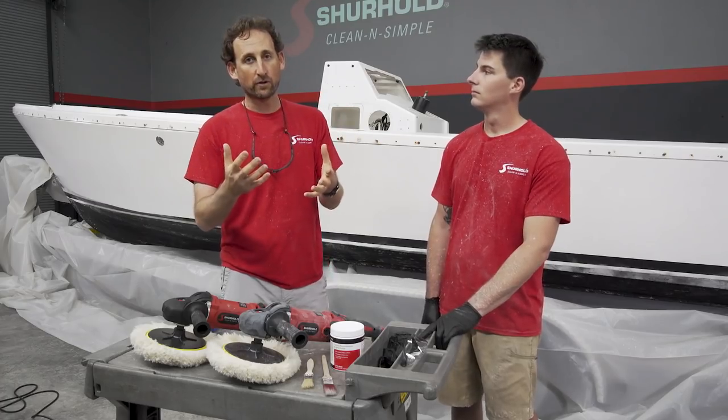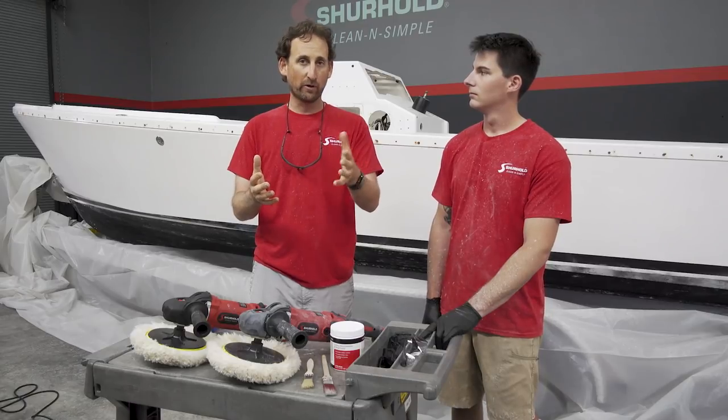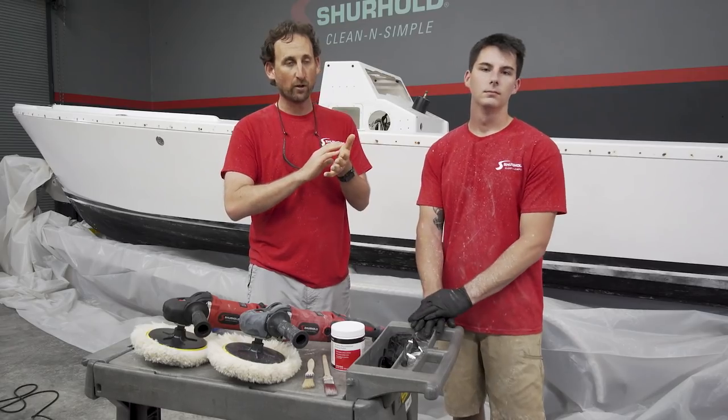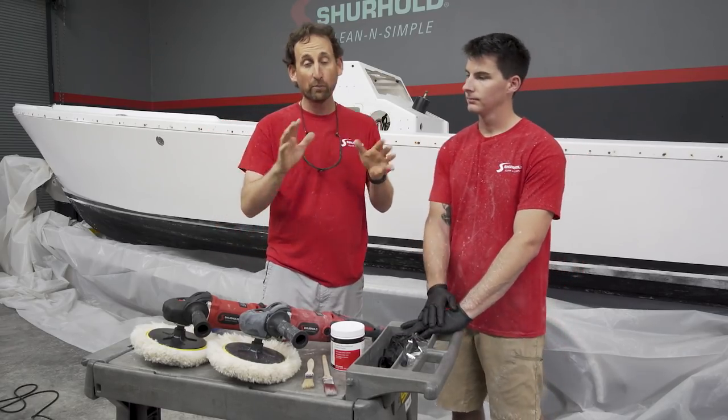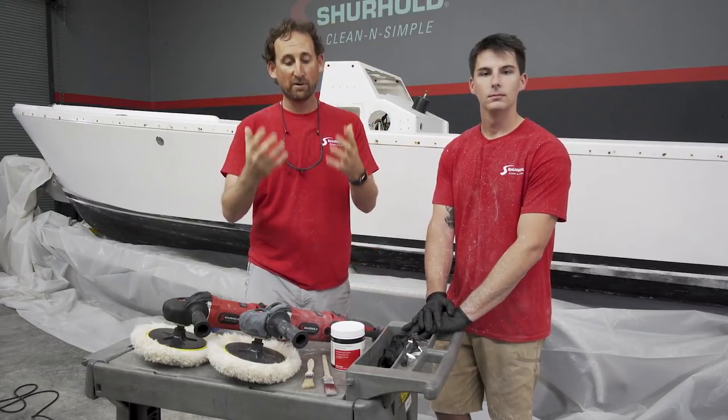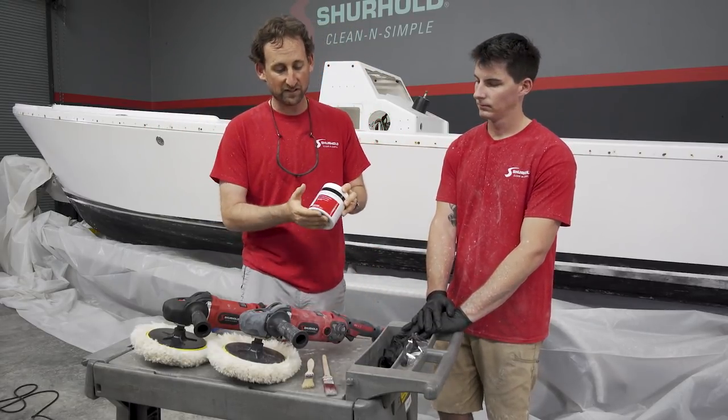Once you've been through your couple steps of wet sanding, depending on your boat and how aggressive you need to be, the next step is to start to bring out that shine. We've brought it all the way to a 1500 sand, so we've got the whole boat leveled out to a 1500, and now we are going to use our Buff Magic buffing compound which you see here.